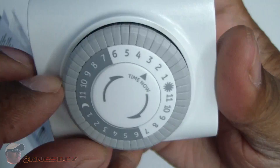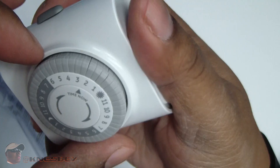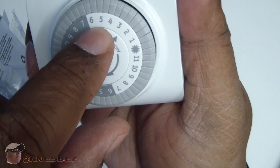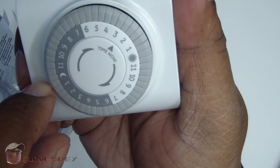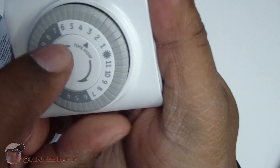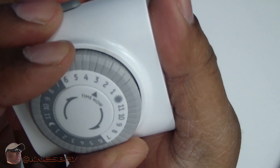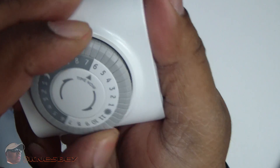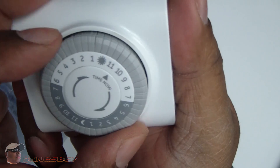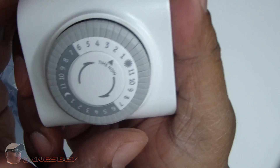These little tabs — there are two in between each hour — are basically set for half-hour increments. The dark areas on the dial represent nighttime and the light areas represent daytime; you also have a sun and moon indicator. First thing you want to do is set your current time by turning the whole dial to the corresponding time. Right now it's about a quarter to two in the afternoon, so I'm setting it there — that's the best I'm going to get with this dial.